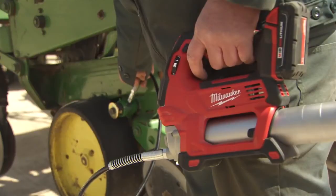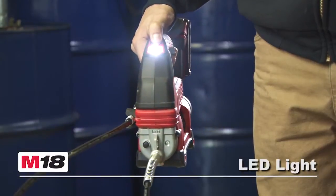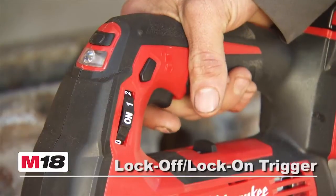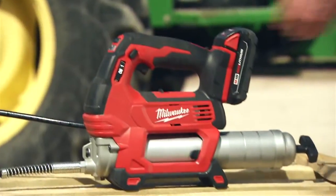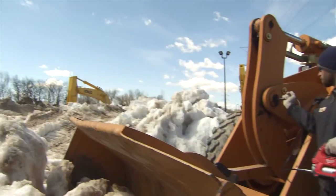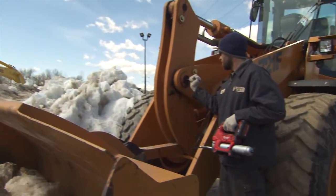The M18 two-speed grease gun features a powerful LED floodlight, a 48-inch flexible hose with spring guard, a lock-off/lock-on trigger, and is powered by M18 red lithium batteries, which are compatible with over 40 tools and operate down to zero degrees Fahrenheit.